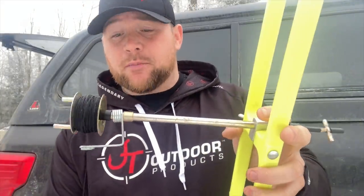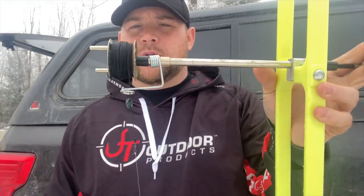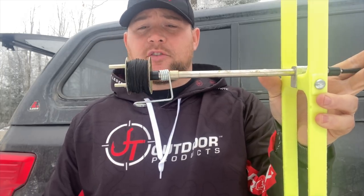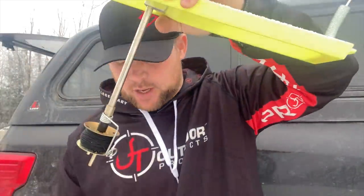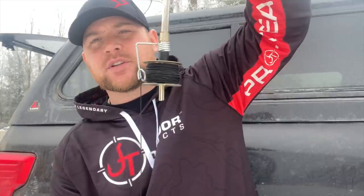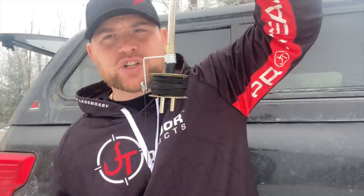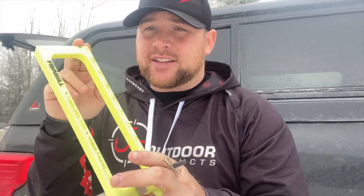First things first, you need a tip-up. What are the important things about the tip-up that you're going to select? There's really one that sticks out above them all, and it is the ability to have the spool spin easily. I'm just going to show you a little demonstration here. All I have is a hook and a split shot. When I let go of this spool, it drops all by itself. This is a very easy-to-pull spool. Why is that important? When you're targeting walleyes, they're going to come up, grab that sucker, and if that spindle does not spin extremely easily, they're just going to drop it right away. So number one: make sure you have a tip-up with a good, smooth spool. I really like these Frabills, but I also really love Beaver Dams — tried, true, and they work amazing.